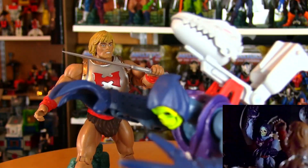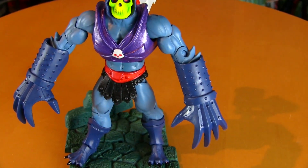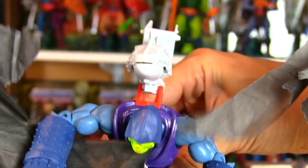My claws are terror! I still remember the original commercial for Terror Claws Skeletor and how cool his entrance was, tearing through what looked like solid concrete. It's Terror Claws Skeletor! About an eyelash thick, but still, cool effect.